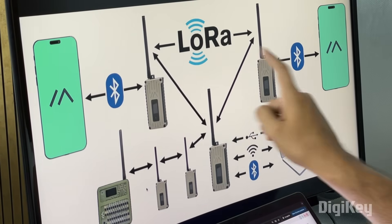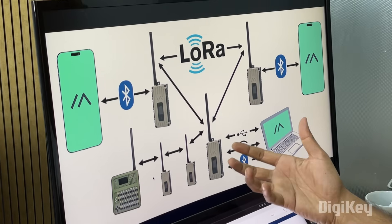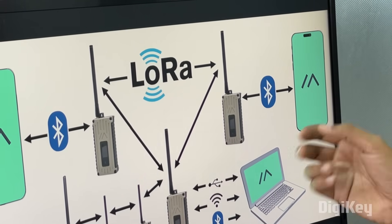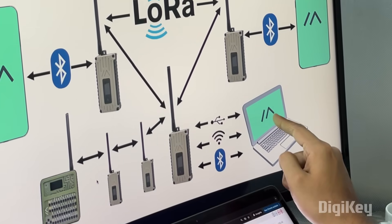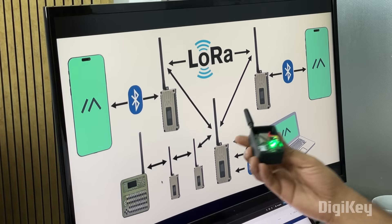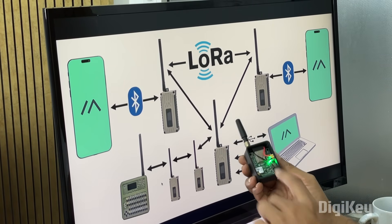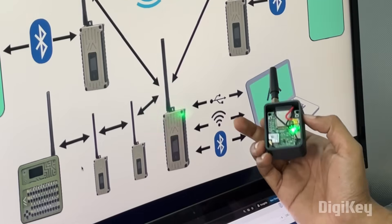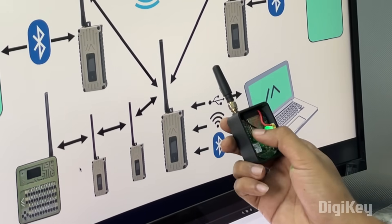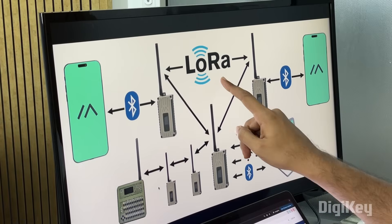These nodes can do two things: they can talk to other nodes using LoRa, and they can also talk to a mobile phone using Bluetooth. The mobile phone will be running the Meshtastic application, or it can also talk to a desktop using Bluetooth, Wi-Fi, or serial communication. In our case we are building this node using the ESP32 for its Wi-Fi and Bluetooth capabilities, and we are using the SX1262 LoRa module from Seed Studio for LoRa communication.